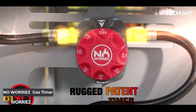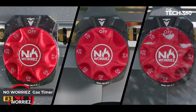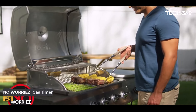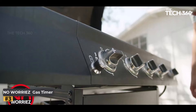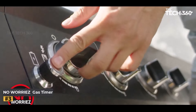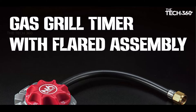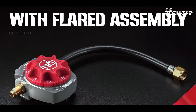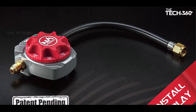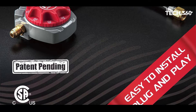Automatic shutoff: safety is paramount when it comes to grilling. With the automatic shutoff function, you'll never have to fret about forgetting to turn off the gas again. Simply set the timer from zero to 60 minutes and enjoy worry-free grilling. Easy installation: get grilling in no time with the built-in flared connector 3/8-inch sand hose. Installation is a breeze — just screw in and you're ready to fire up the grill.